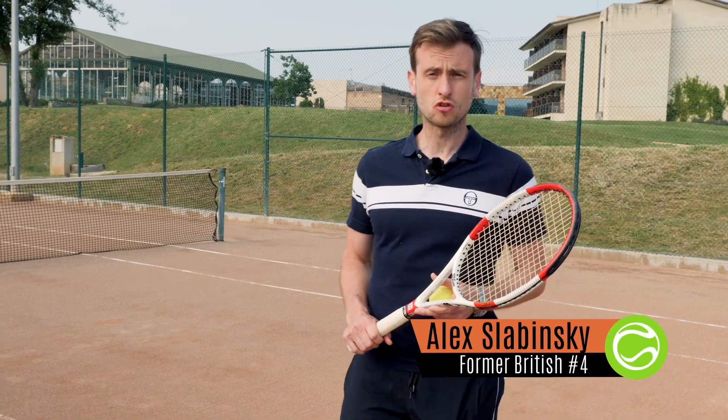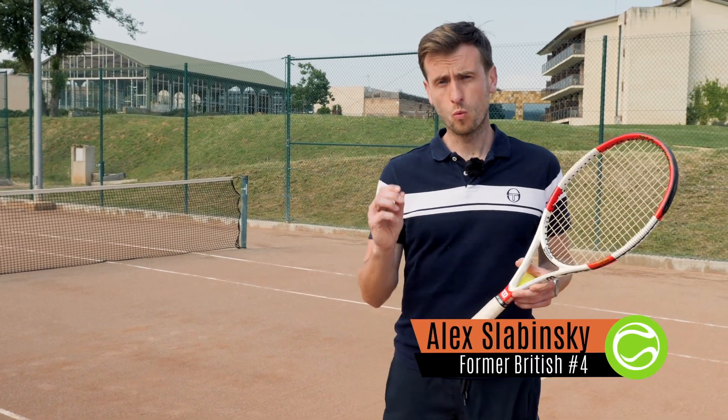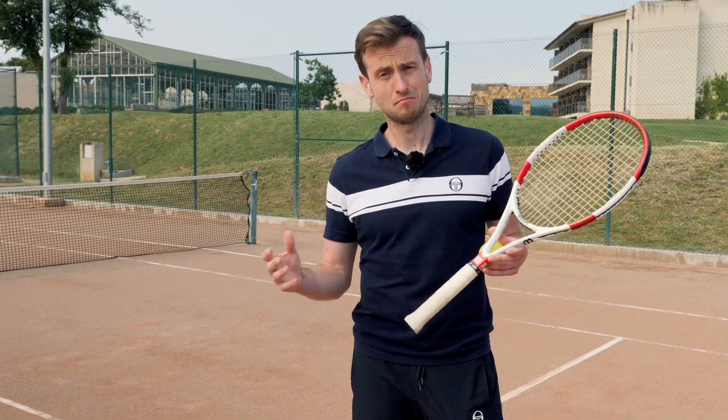Hey guys, Alex here from Top Tennis Training and in this video we're going to cover when you should approach the net in tennis.